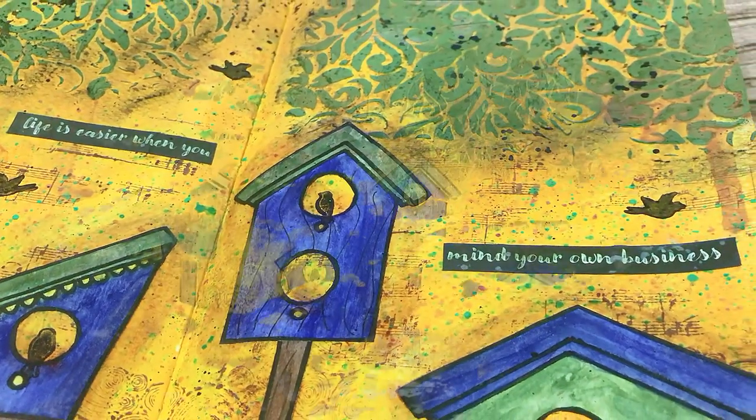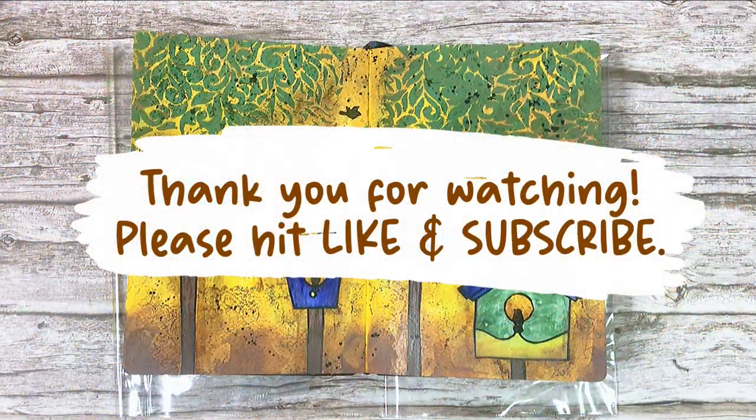So that's it — thank you for watching guys, happy journaling, bye!